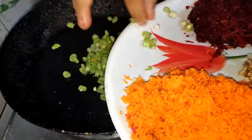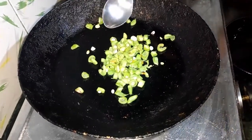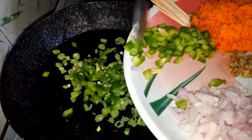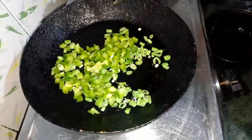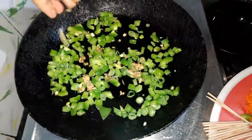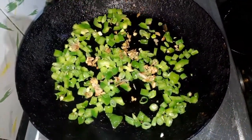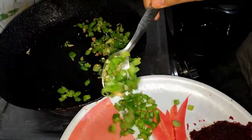Now in a pan, I am going to add 1 tbsp of oil and the beans for a quick stir fry. Then comes the capsicum. I am stir frying them for a couple of minutes as I don't like their raw smell. Then I am adding the crushed ginger garlic. I don't want to over fry them as I also want their crunch.